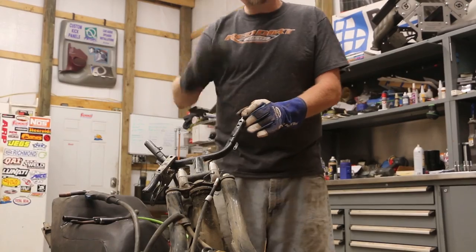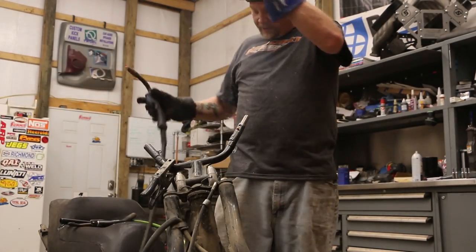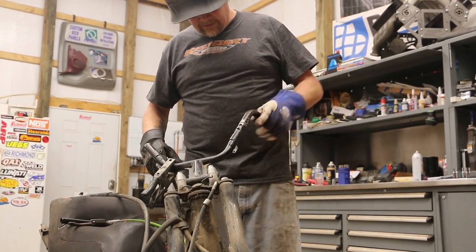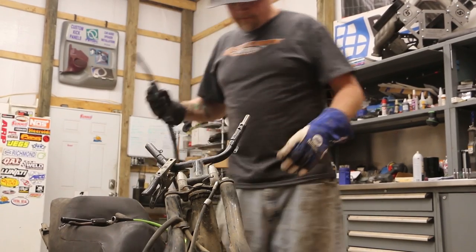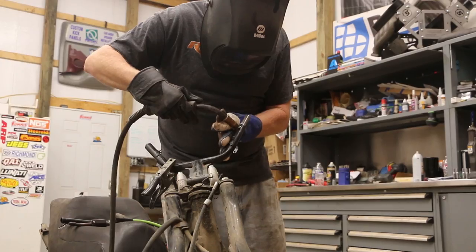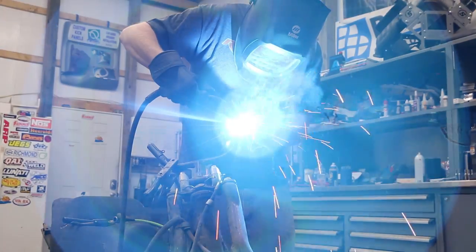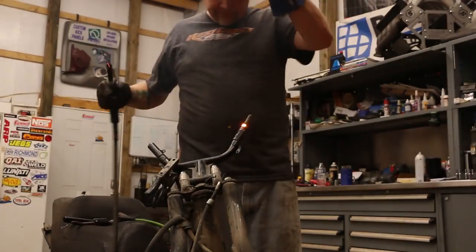So first thing I'm going to do is weld these plugs — check everything, make sure that these fit. Then I'm just going to weld this up.